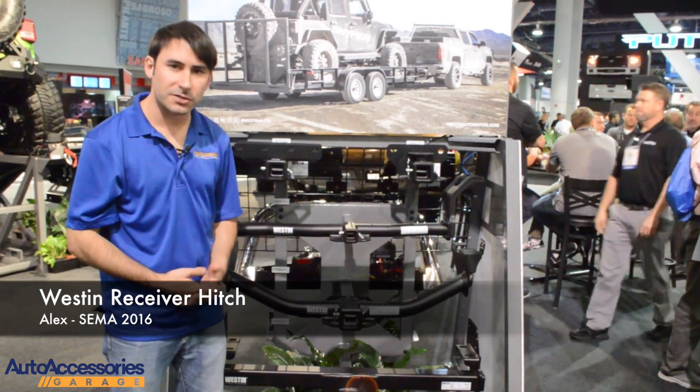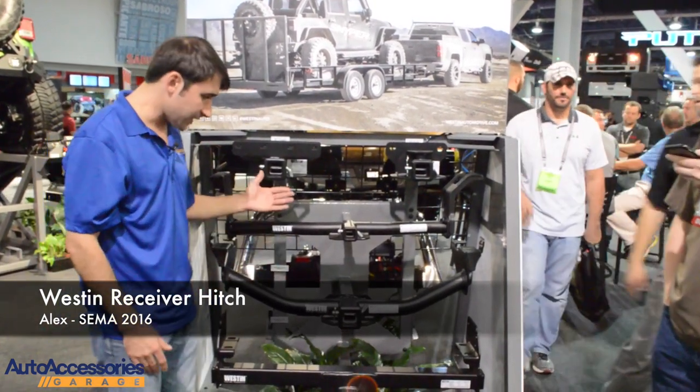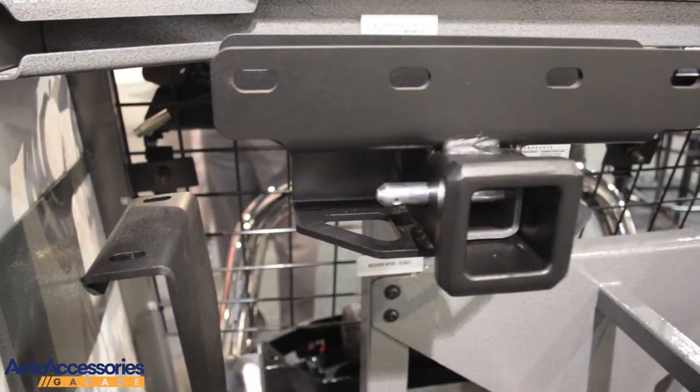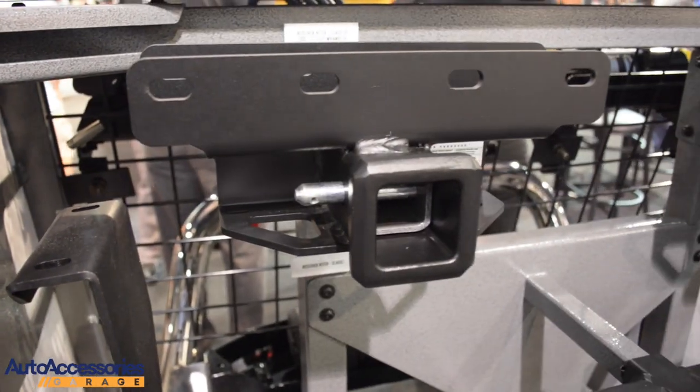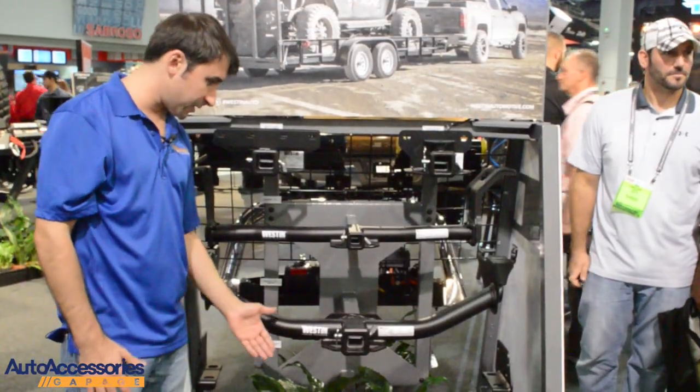Hi, I'm Alex from AutoAccessoriesGarage.com, and I'm here at SEMA 2016. Here we have the Weston Hitch Series, and as you can probably see, it goes from lower towing capacity to higher towing capacity.